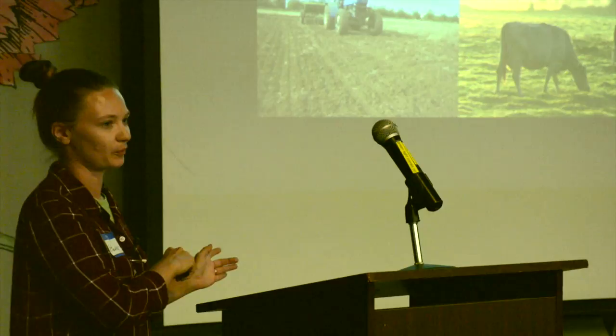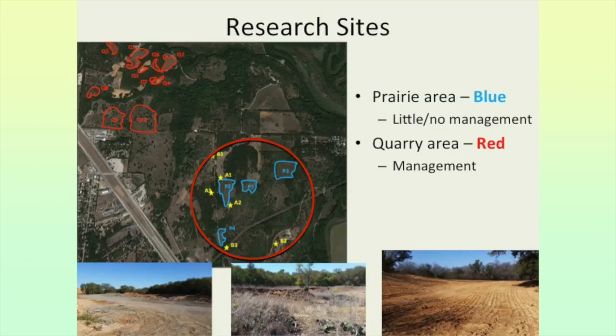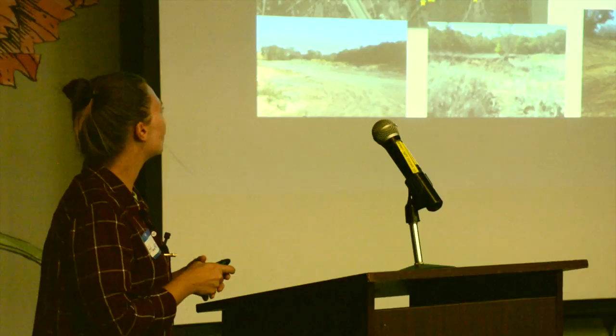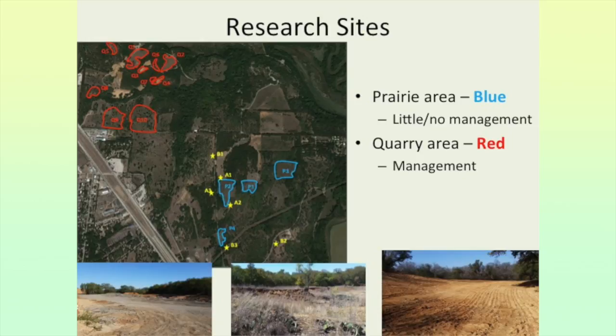This is a map of my research sites. The blue area is the area with more agricultural disturbance, and the red area at the top includes all the quarried areas. The quarries are in much worse condition. The Fort Worth Nature Center focused first on the agricultural area, while the quarry area is not currently open to the public but is being restored. The little yellow stars show seed mats I placed as part of a separate seed study.